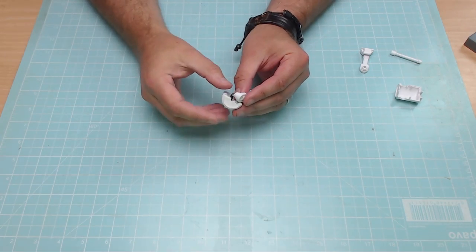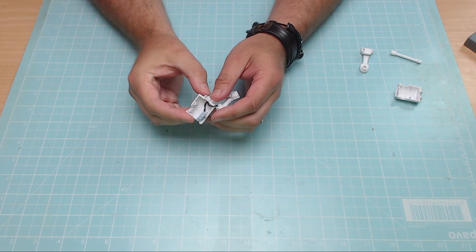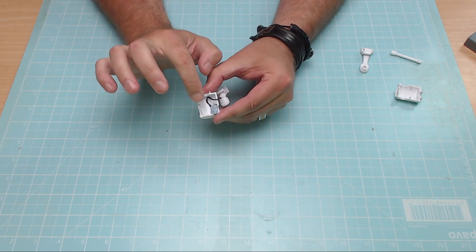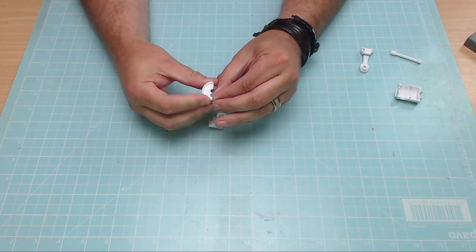There comes a time in every builder's life where you look at the instructions and see a part you haven't got. I checked my other videos and I can't see the part there either — it's a piece that goes above the LED. So I'm having to improvise, keeping it in place with some blue tack. I'm going to coat all the inside of this section black with acrylic paint, so I'm taking the light out first.